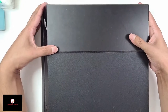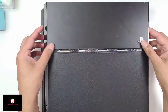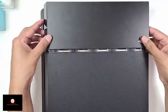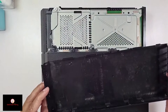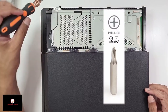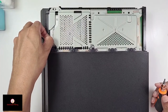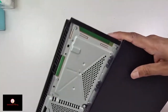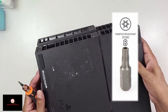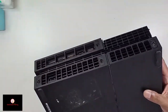First, we have to take this out — just grab it at the end and push it out. Then we need a Phillips head screwdriver to take the hard disk drive screw out, and we can pull it out. Now we go to the back of it — we need a Torx 8 screwdriver to take these ones off.